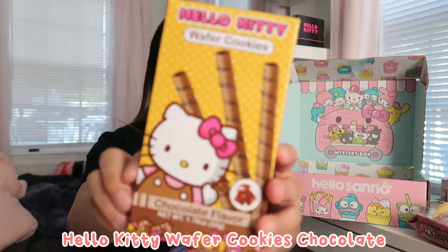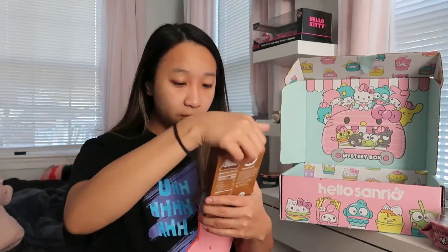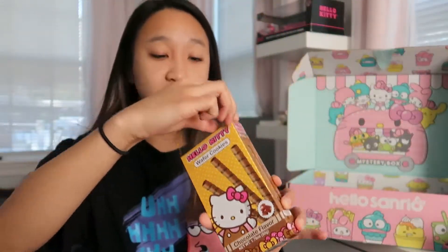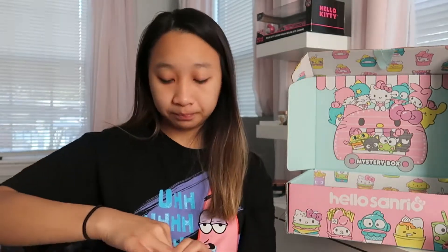Delicious! The next thing is a Hello Kitty wafer cookie in chocolate flavor — nice, something that's chocolate. I don't think I've ever had this specific one before, but I've definitely had this style of wafer cookies. The packaging is so cute. It's hard to figure out how to open these and keep them intact — not great packaging for preservation. But here's the stick. I could easily eat like 20 of these. Five out of five.